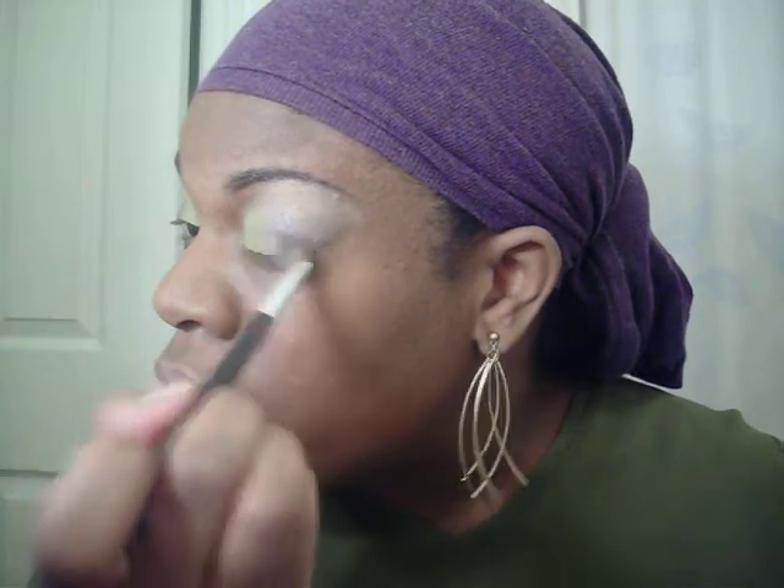I get my brushes from Target. It's not a Target brand — it's called Studio Something. It's in clear packaging with a blue background and they're cheap. This was probably like $2.99 and I've had this brush forever. Just gotta wash them and you're good.